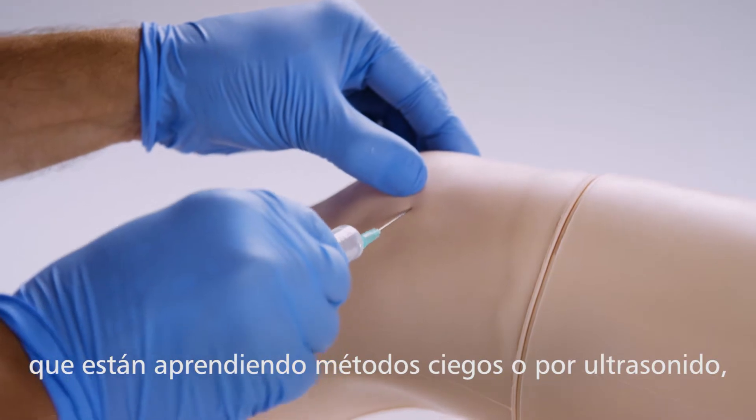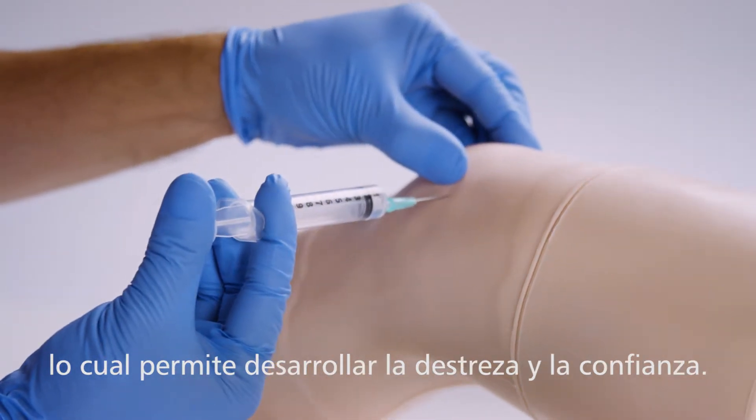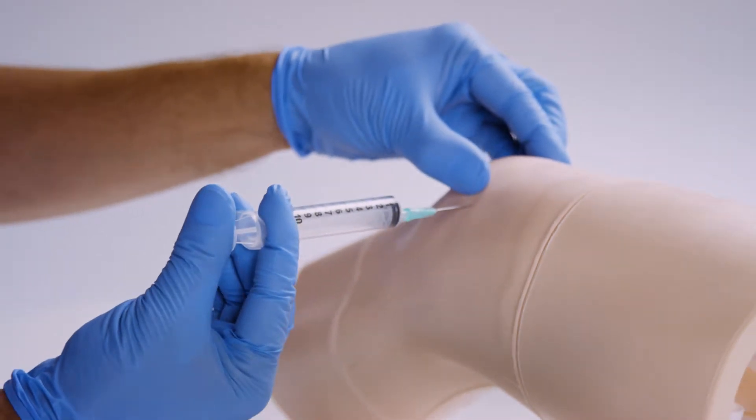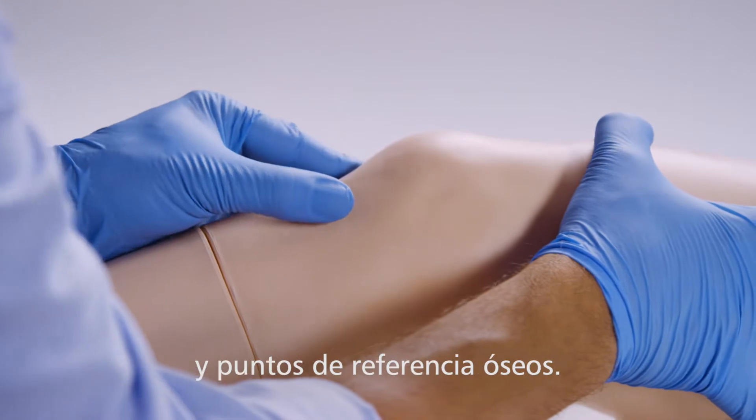Suitable for both blind or ultrasound guided methods, allowing trainees to develop their skills and confidence. Realistic to touch, it includes synthetic soft tissue and bony landmarks.